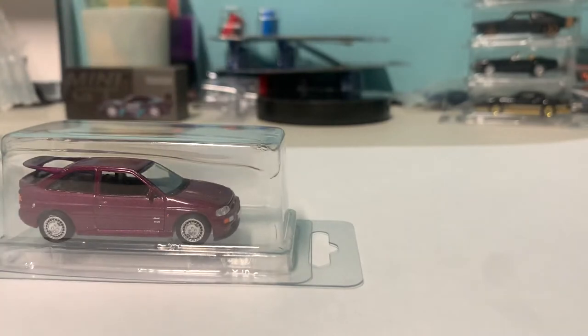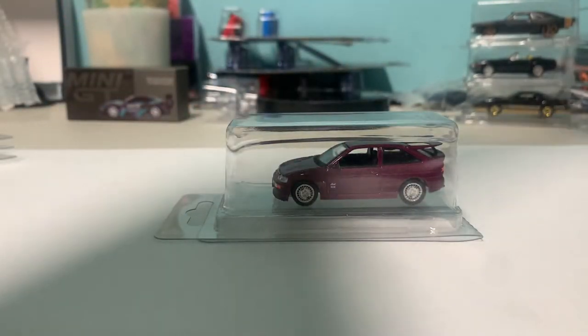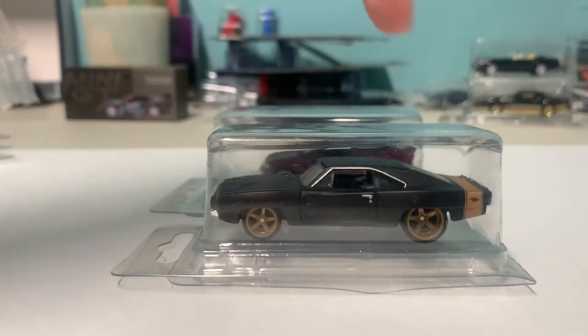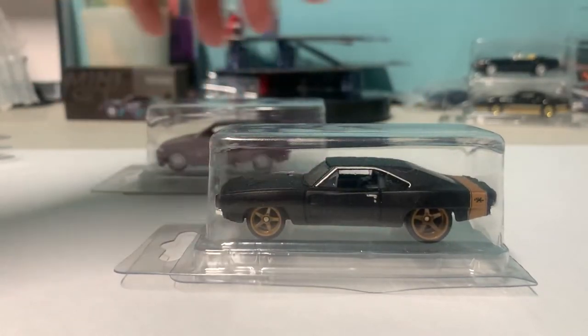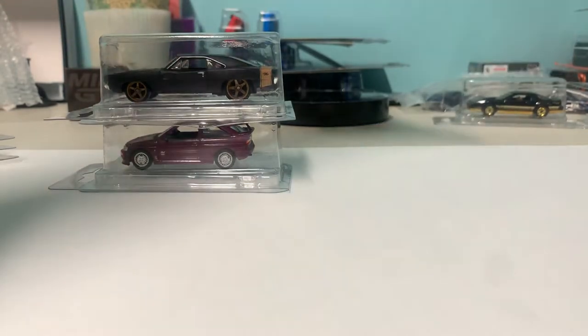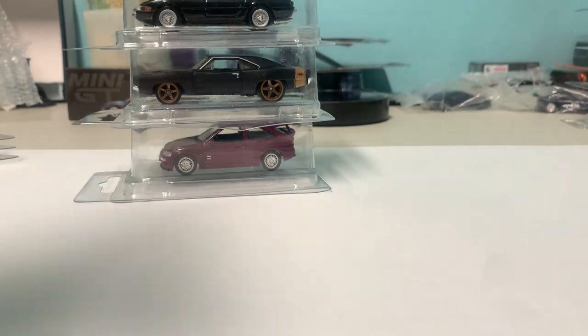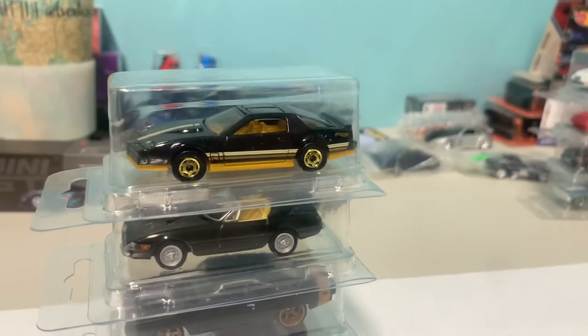You can hang it on a peg or you can stack them. I'm going to show you right here — I've got a couple other cars. See, this is a Hot Wheels Dodge Charger right there, which is a fairly long car, and it just fits right here. So these do stack up, making it easy for storage.